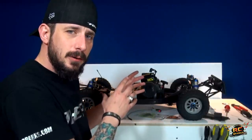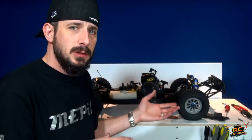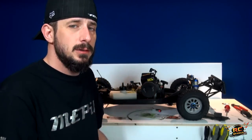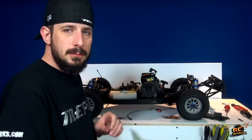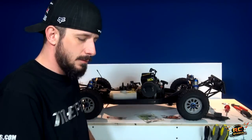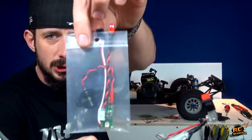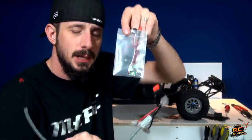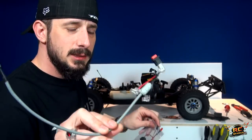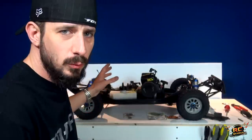I wanted to take it a step further, so doing my due diligence, going through, doing my research, looking at other YouTube videos, I came across KillerRC. After I ordered from their website, they sent me out a kill switch — Super B kill switch. The Super B kill switch is not the kill switch for the nitro cars, in case you're wondering. Nobody likes a runaway RC.